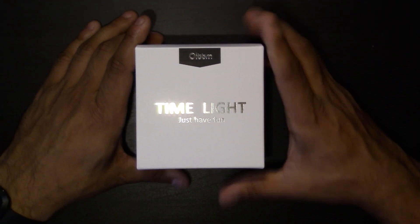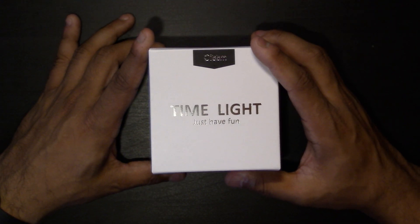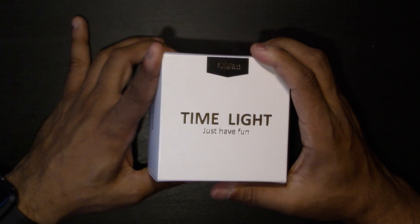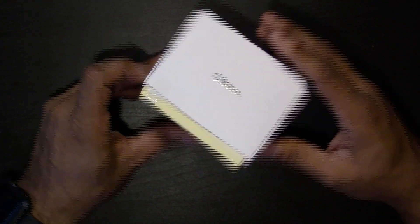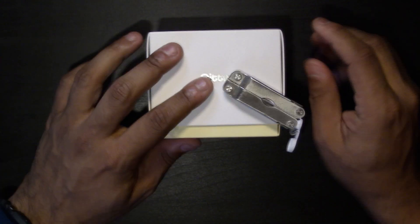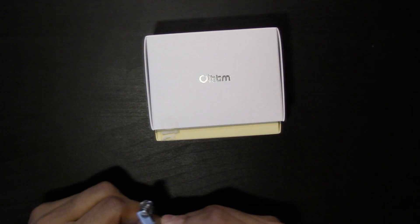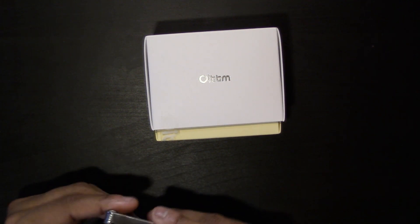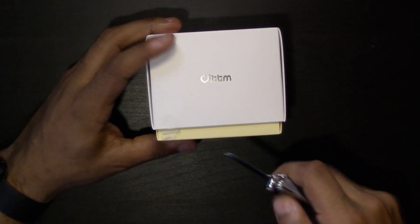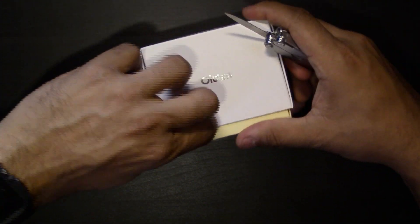So here we have the box. Like I said, this is a nightlight and also an alarm clock, and it has a humidity detector — that sounds interesting. Let me get a better look. It also has a temperature detector, so I guess it shows the weather and the humidity. That sounds pretty interesting.